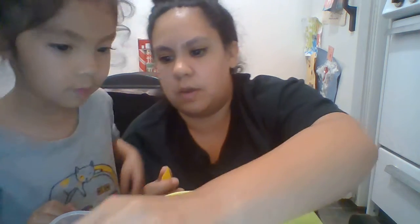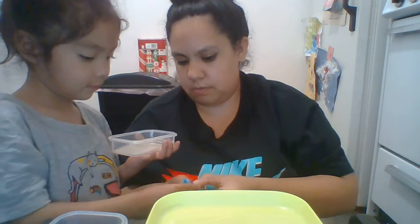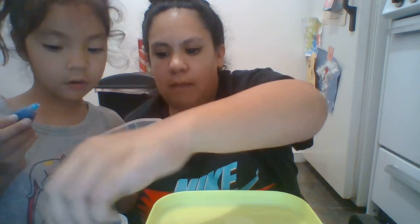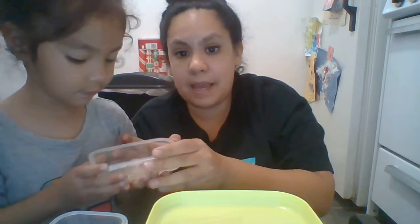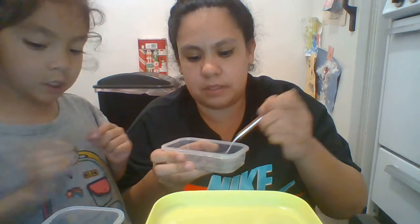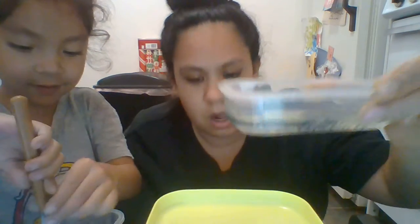We're gonna do that with some more colors. Zoe, I'm gonna give you blue — don't spill it — and I'm gonna do yellow. You can put as many drops as you want. Okay, that looks good. Again we have really big drops of oil, so we're gonna use our fork and stir it up so we have lots of little drops. Now we have lots of little drops — the fun part is coming!